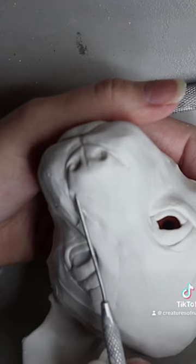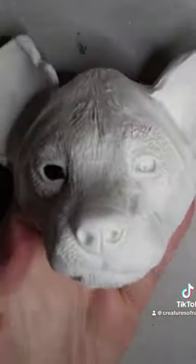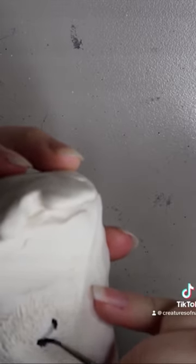Here we have the head all sculpted, and I can move on to the rest of the doll. Once it's baked, I can start painting the areas that are going to be shown underneath the faux fur.